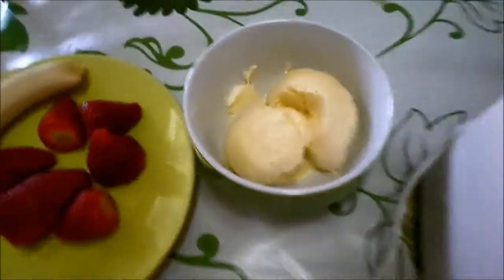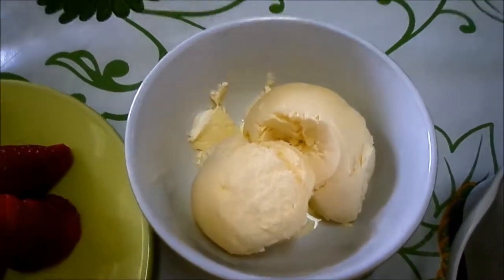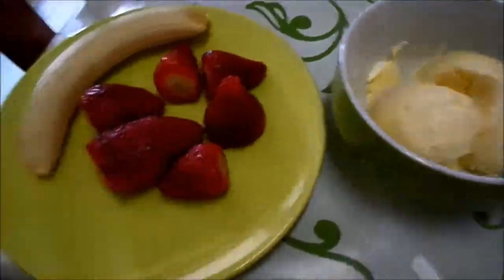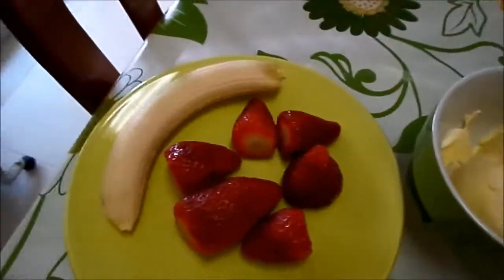I have two scoops of vanilla ice cream that is kind of melting. And then I have strawberries, a handful of strawberries. Let's see how this turns out.